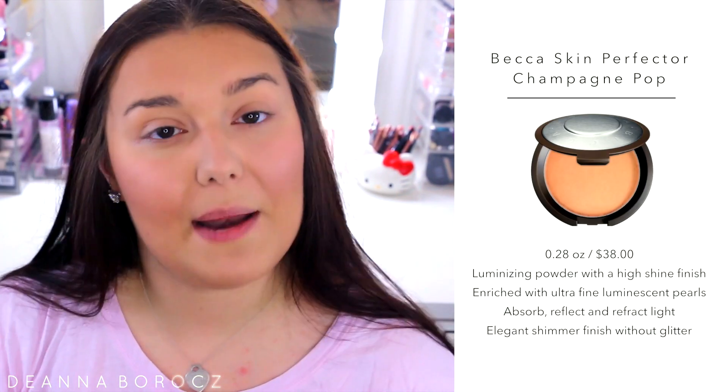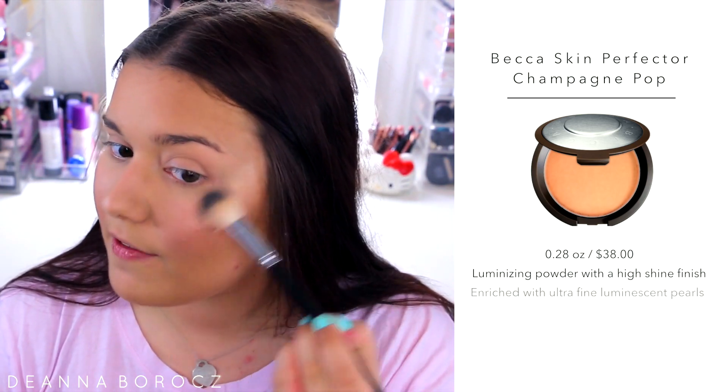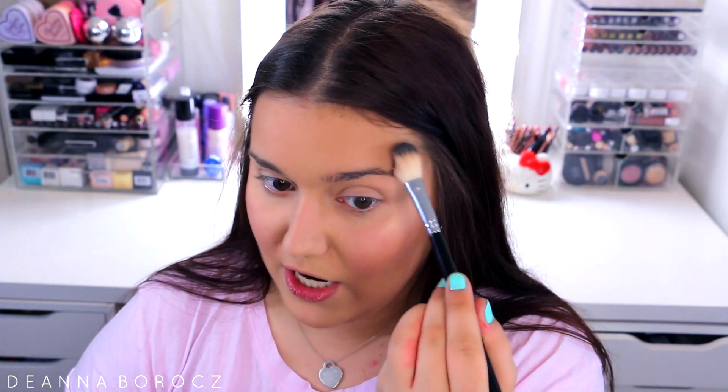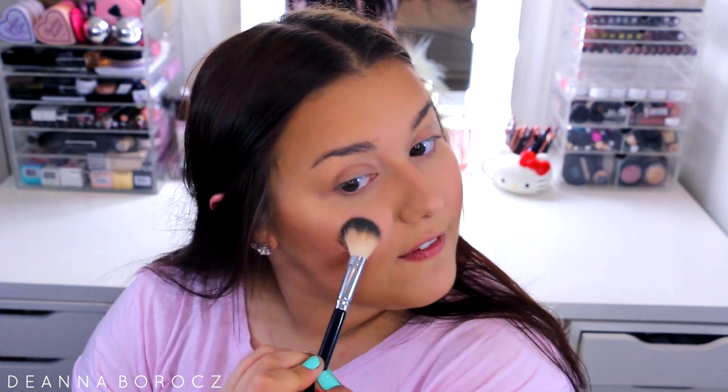I cannot go a day without highlighting, so I'm popping on a little bit of the Becca Champagne Pop Shimmering Skin Perfecter, applying it with my Anastasia A23 brush. This is more of a natural highlight on me even though it might not look like it. I'm applying a little bit on the tops of my cheekbones — there's not too much glitter in this so it looks very natural, like you're lit from within. Just a little bit of that gives my face more of a glow.